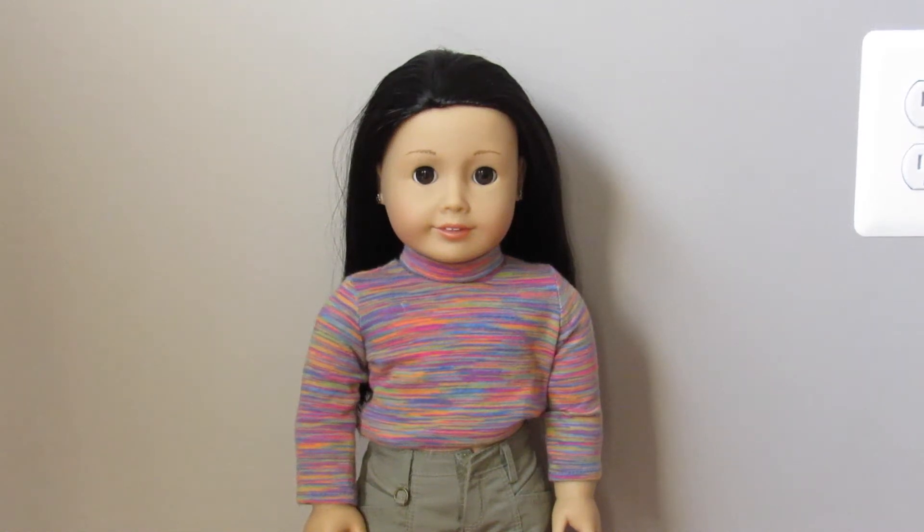Hey guys, it's Lauren and for today's video I'm going to be doing a hairstyles tutorial for you guys for your dolls with straight hair. I do these hairstyles all the time on my doll Audrey. Audrey is one of my favorite dolls and I think that these are so simple and so cute and very fall season-ish.